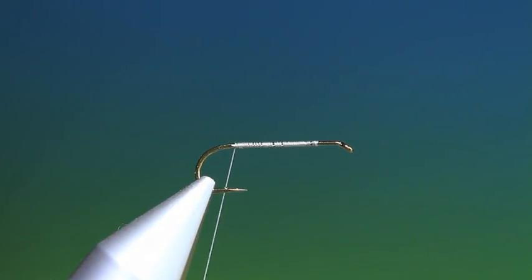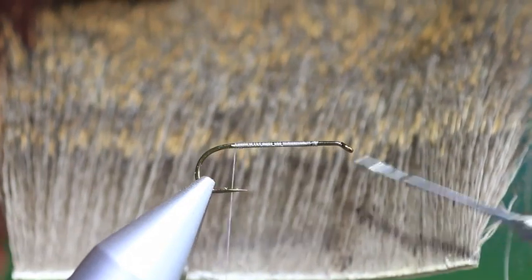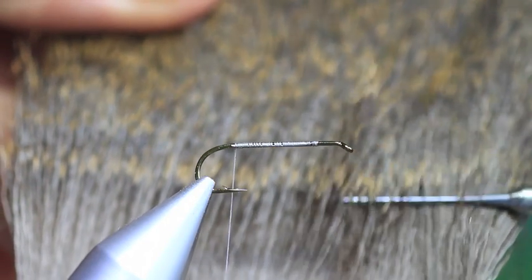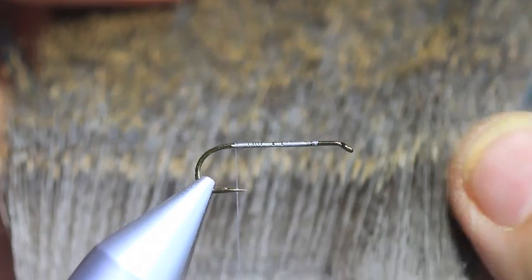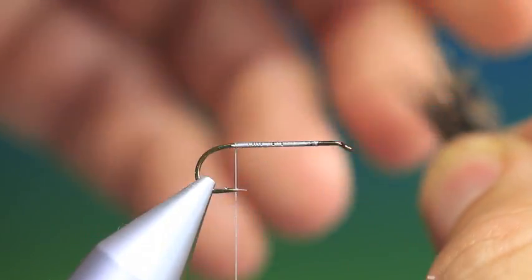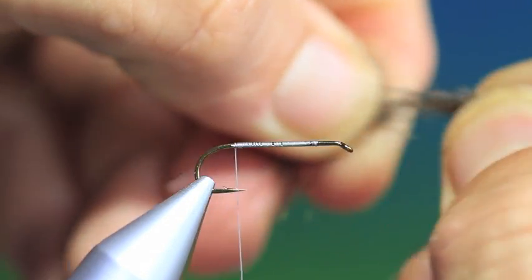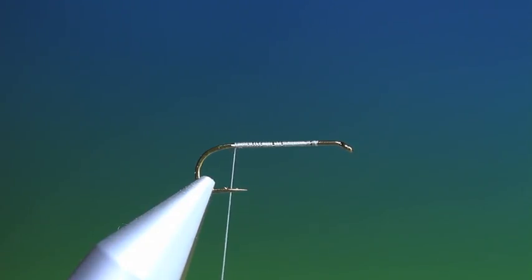Then what we need is some deer hair. This deer I shot in September and you might be able to see that the winter coat hasn't fully grown out, so there's a lot of shorter hairs down here and then the longer hairs up here. It's useless for spinning or stacking or winging, so I use this for dubbing. We cut a small bunch of that off — you don't have to remove the under fur or anything — and we just want to really mash it up between your fingers. You can pull it apart to make it a bit shorter and just rub it so it looks like this.